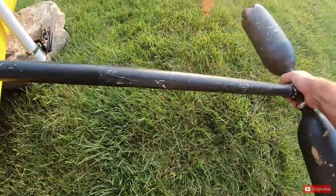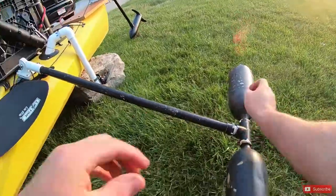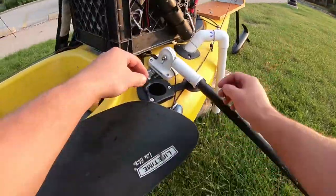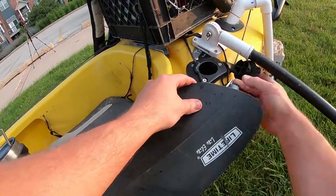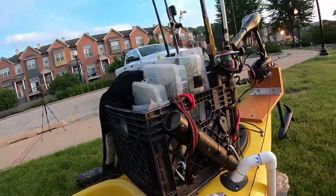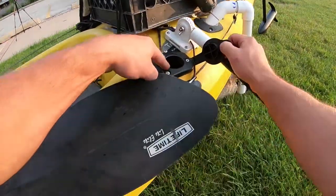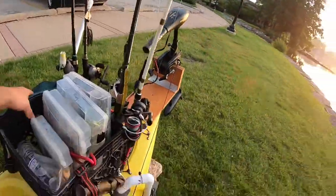If you guys are interested in checking out the outrigger video, they work amazingly. I've had them three years now and have had literally zero issues since the day I built them. Moving on — right here on either side of the kayak we have flush mount rod holders.